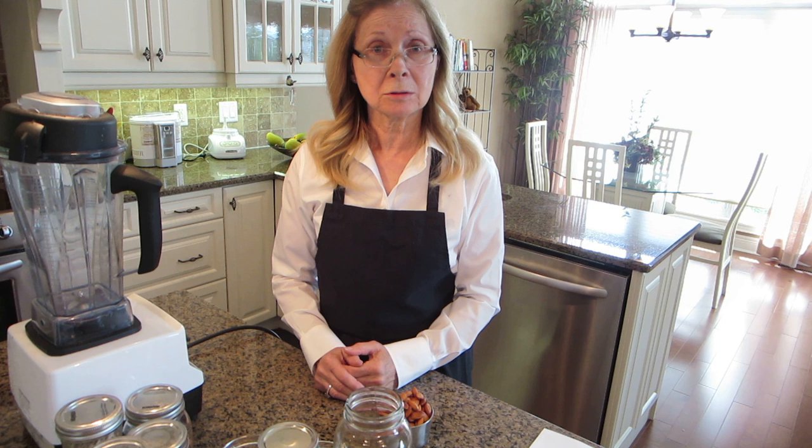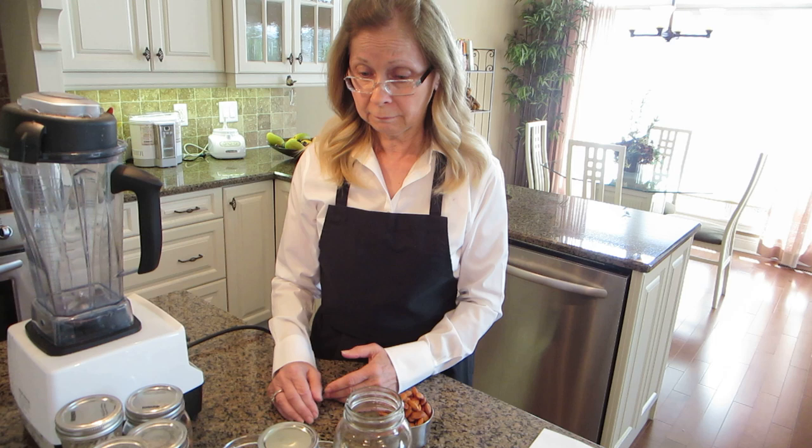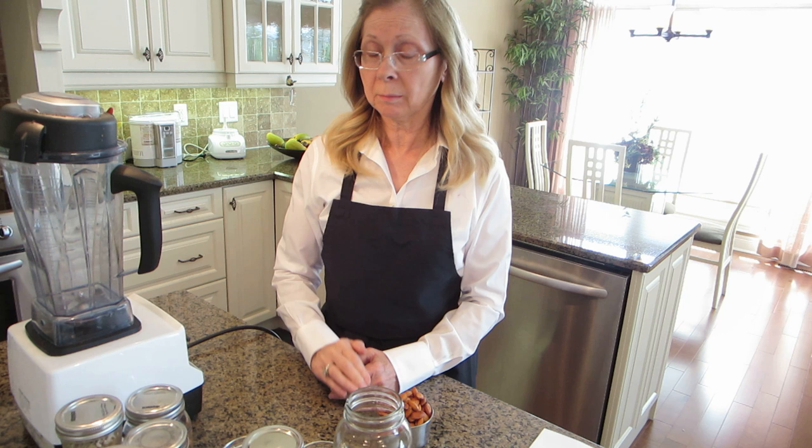First thing we want to do is change from dairy milk, which makes you sick, to healthy nut milk. There's a variety — you can use any kind of nut. For example, sesame seed milk is great for calcium that your body can absorb. How about Brazil nuts? Great for selenium. You can mix it up and have whatever nut milk you would like.